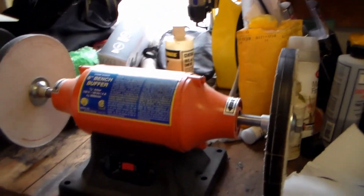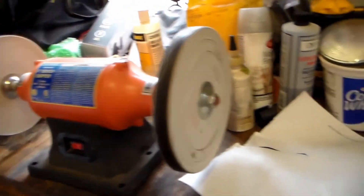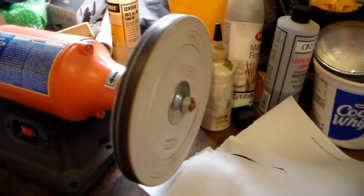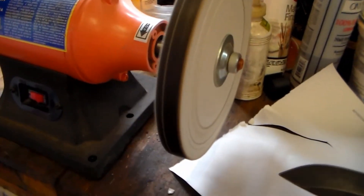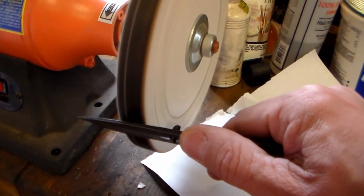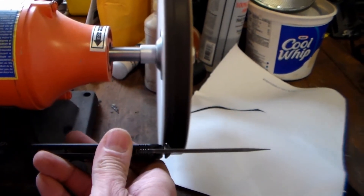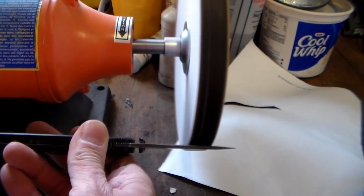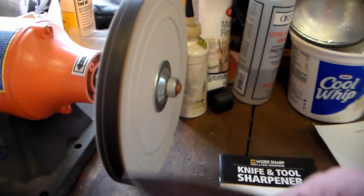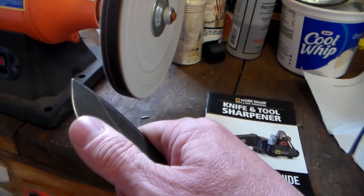That's a Harbor Freight polishing buffer right there — works pretty good. What you can do is if you want to put a polished finish on this knife, you'll get it even sharper. There's some buffing compound that I put on this wheel right here, and that puts like a mirror finish on that blade. Yeah, it's a lot sharper now.